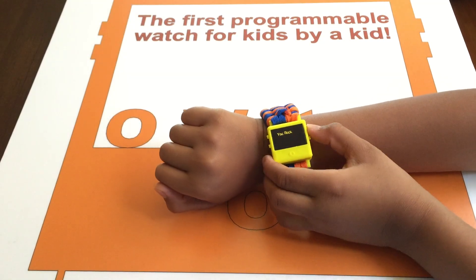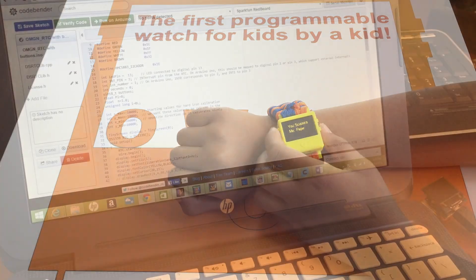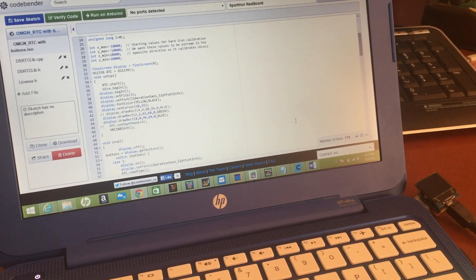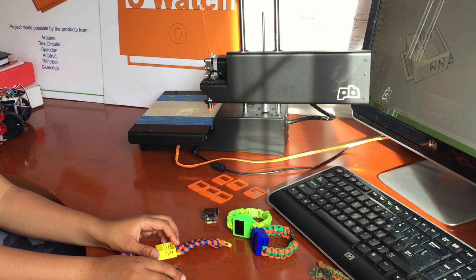With the O-Watch, you will be able to program games like rock, paper, scissors and make programs that will calculate values such as the value of pi.